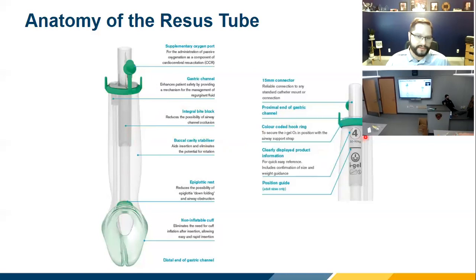If you flip the tube over, you'll see they put the size and the ideal kilogram weight range for that patient right there. Below that there's a position guide — a tooth marker, just like your King tube would have. Very similar.